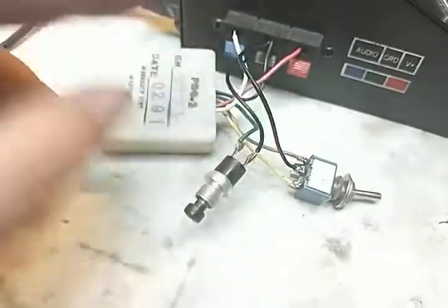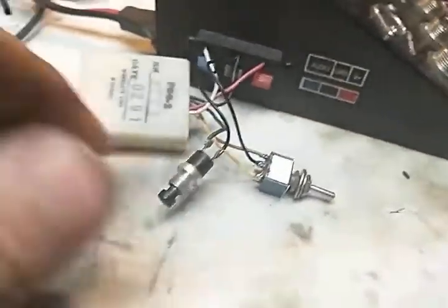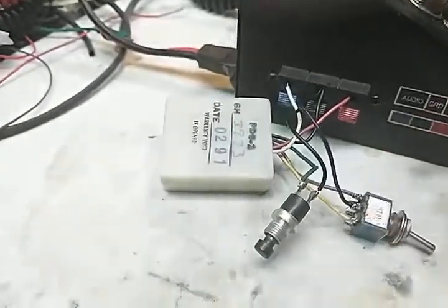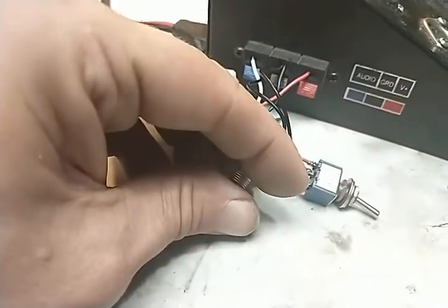That's just a single ping. If we put the switch in the middle, we've got the double ping. If we put the switch in the other side — there we go.